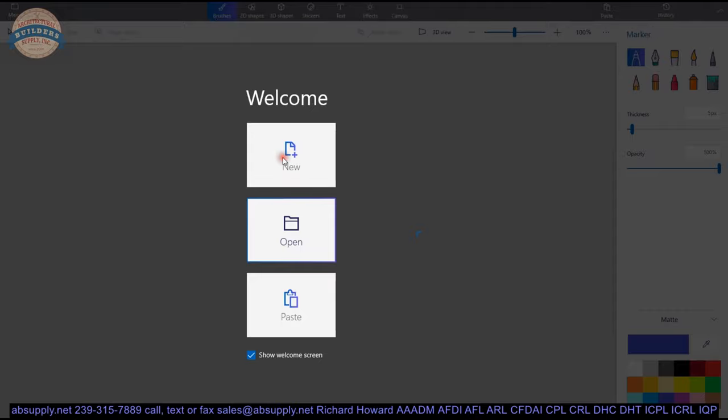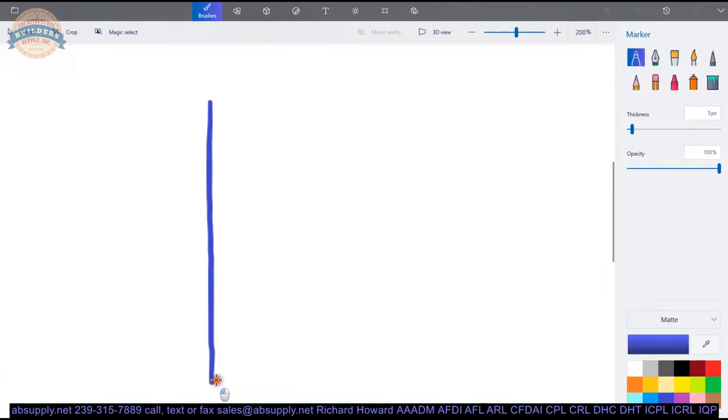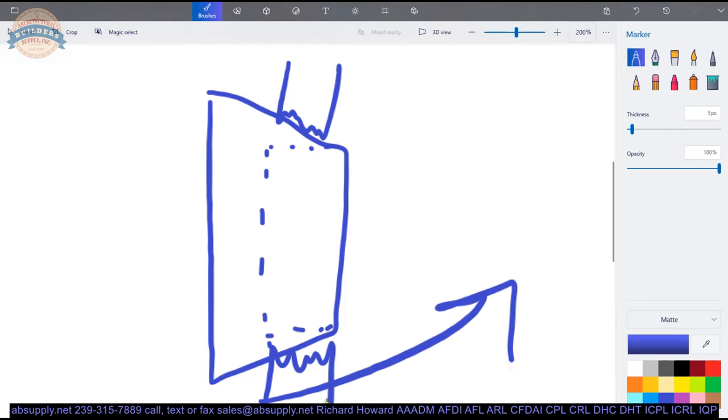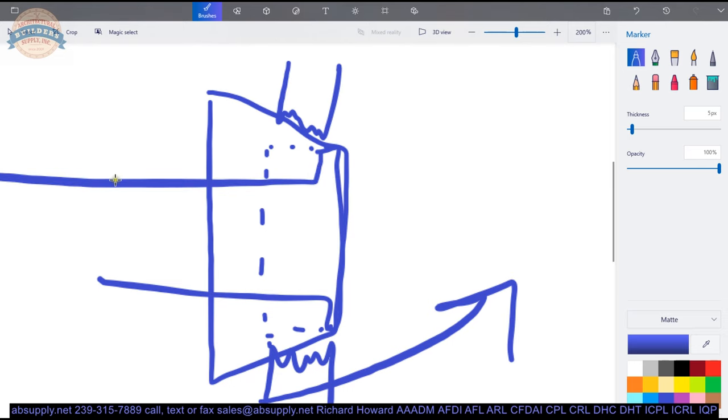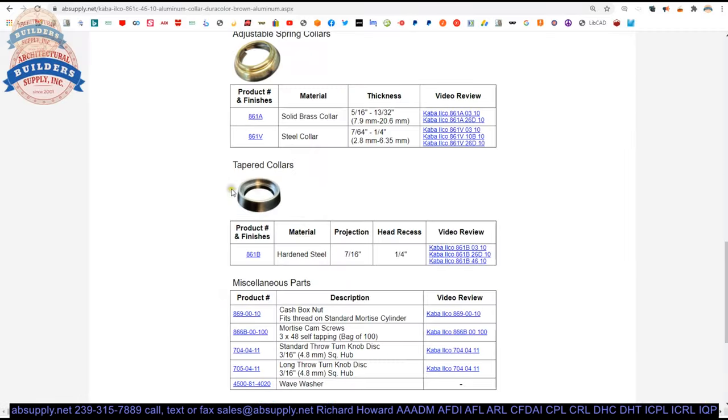Tapered collars are really nice — not only are they tapered, but it is a better security feature on the cylinder. If you try a pipe wrench attack, the tool has a tendency to scoot off. It is hard to bite into a tapered collar because the concept is that your mortise cylinder sits inside, flush with the outside. So tapered collars are nice.